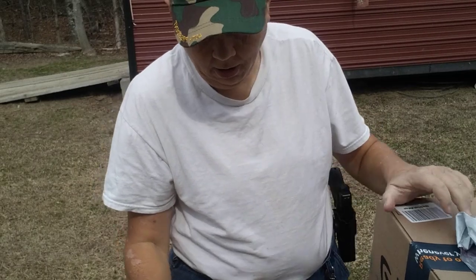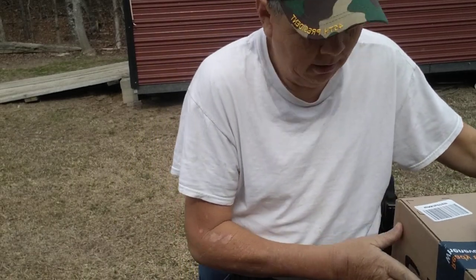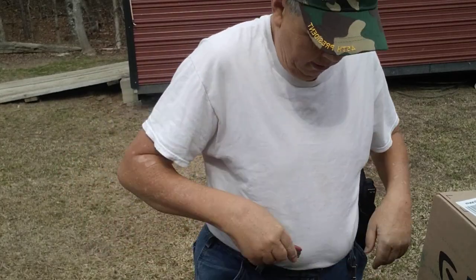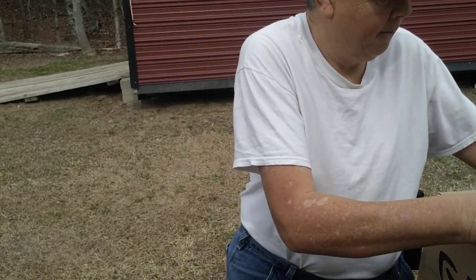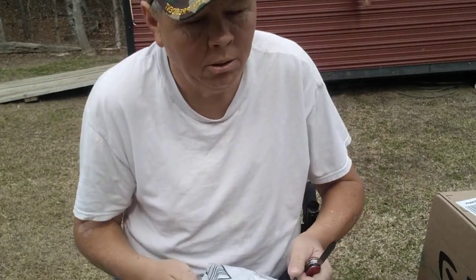Greetings YouTube! Farmer Son Prepper here. Got some of my Amazon packages that I've had ordered come in today. I thought since it's nice enough to do it outside, I'd just do it outside today. Hope y'all are having a good day. Most of this stuff should be preps, but we'll see.